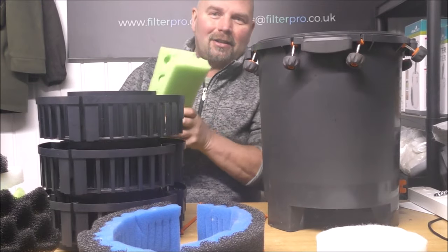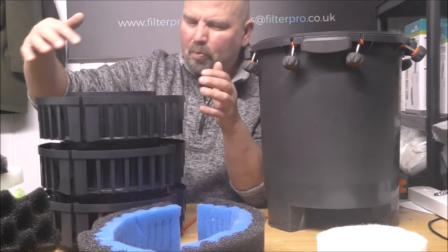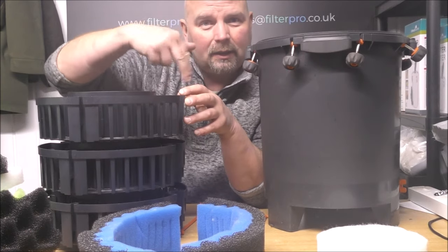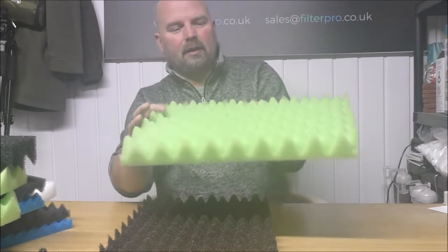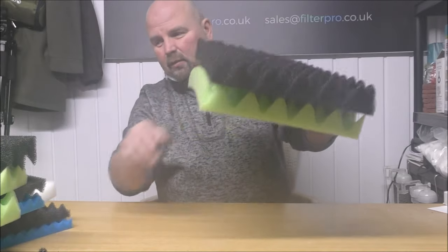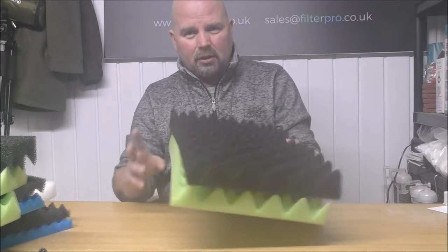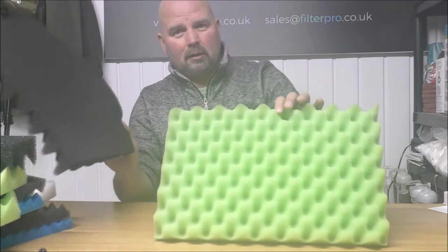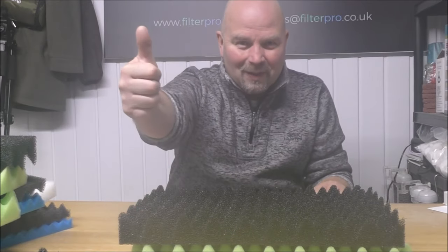Megafoams. And actually, it's interesting in the FX2 to see that Fluval have actually used not a bumpy foam, but like a grooved foam in that new filter — because obviously that improves the surface area. To be honest, these are probably too big for a normal canister filter, but certainly for big canister filters, shower filters, sumps — coarse, medium, then into your fine — it's going to do a cracking job. It's hardly ever going to need cleaning out. For bigger situations, these are probably worthy of consideration. And as I say, I've had these specially made, so you're not going to get things this size anywhere else. Thanks for watching. I'll see you next time.